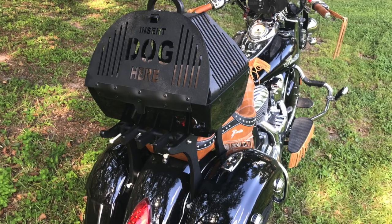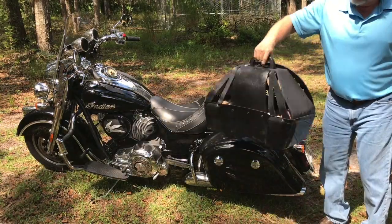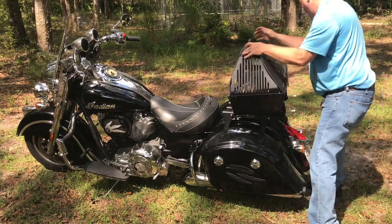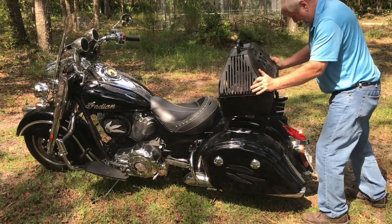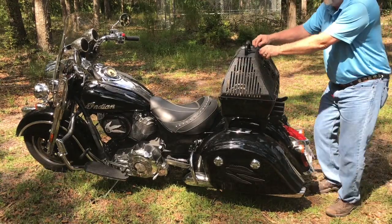Thunderworks has a new pet carrier that works on our rack system for your Indian motorcycle. The pet carrier will mount onto any of the luggage racks that we make for Indian motorcycles. It's a quick release system and it is secured by two screws at the base of the pet carrier.